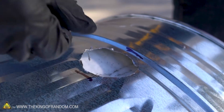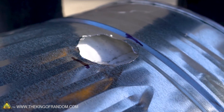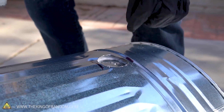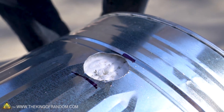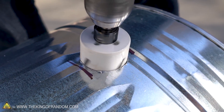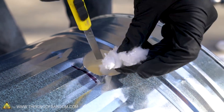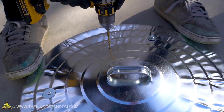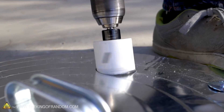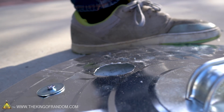Turns out a hole saw is not the very best tool for cutting through very thin steel, but it's what I've got so let's try it on the other side. Just as an experiment, let's see what happens if you try and use a hole saw on kaowool. It's still not perfect but much better.